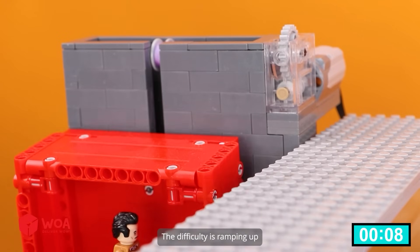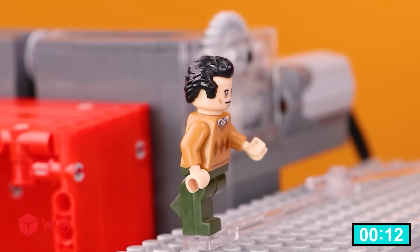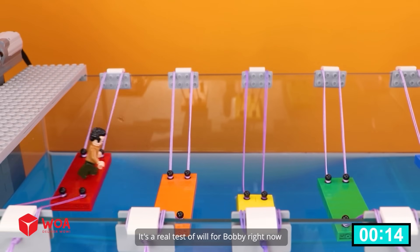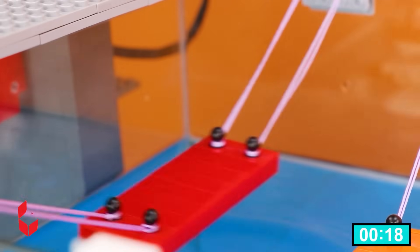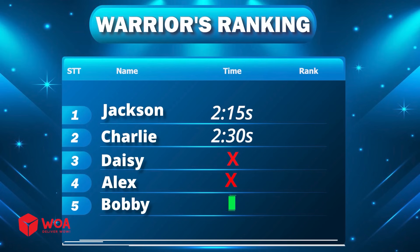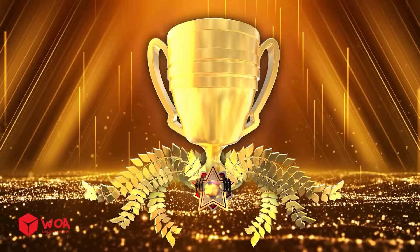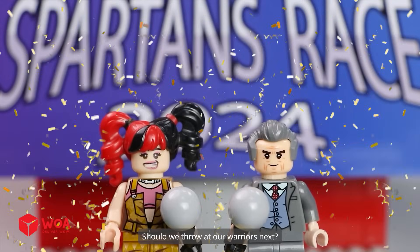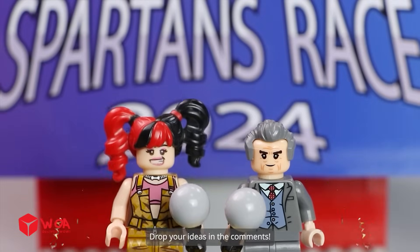The difficulty is ramping up — warriors should not underestimate this stage. It's a real test of will for Bobby right now. Oh no, that dismount just misses it — he ends up swimming. Mommy, I did it! Should we throw challenges at our warriors next? Drop your ideas in the comments.